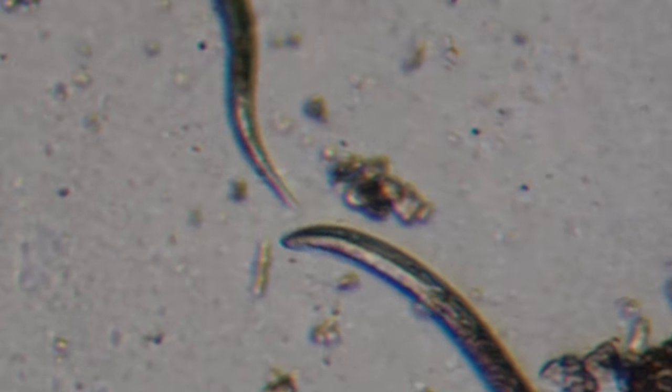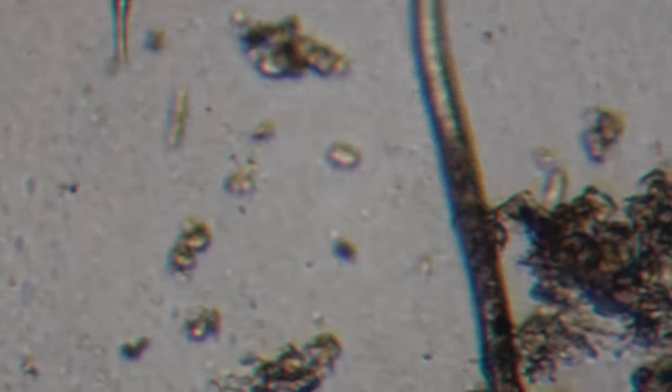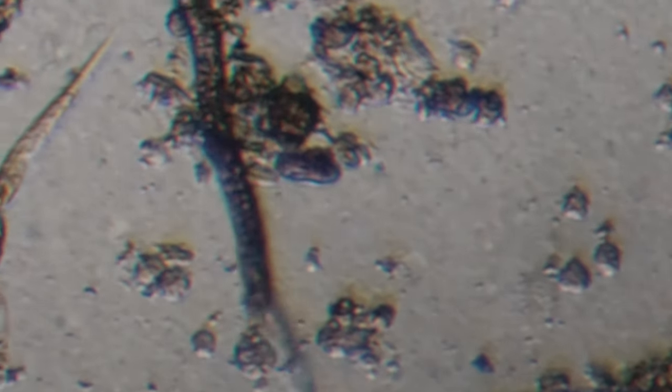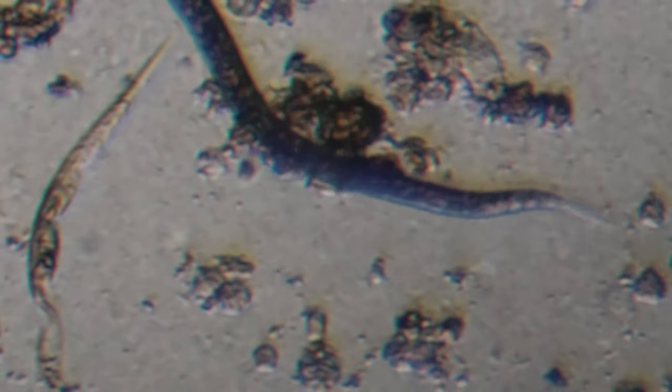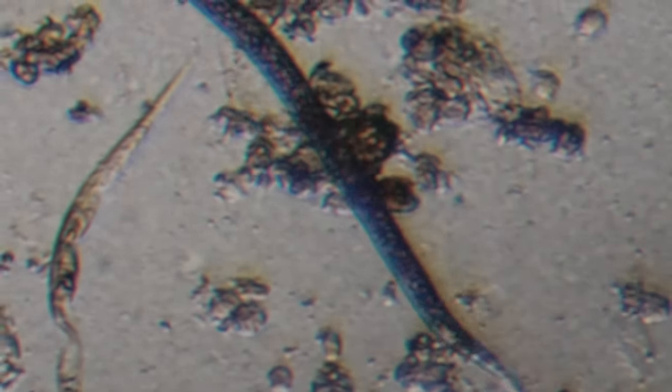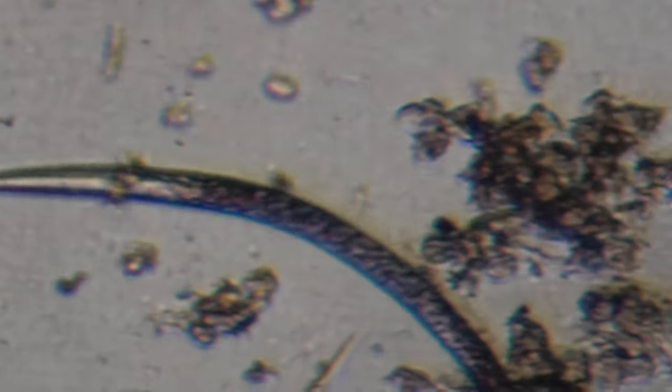So I decided to take out the microscope and see if anything's actually alive, or if it's just a bunch of snake oil. So there you go — I guess there are things that are alive. I can't really identify them; I don't know if that's what they are or if that's what they should look like, but there is definitely something alive in there.